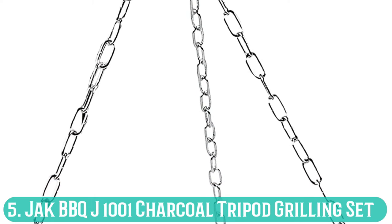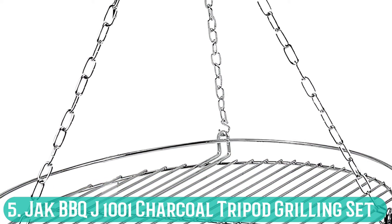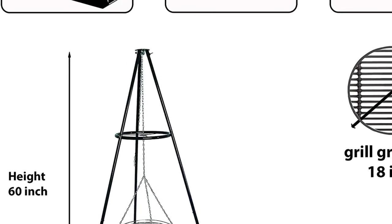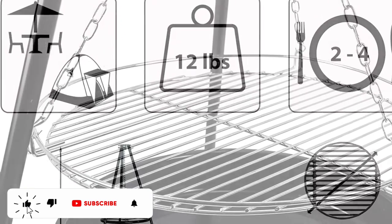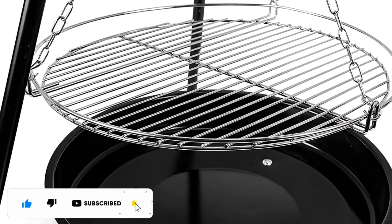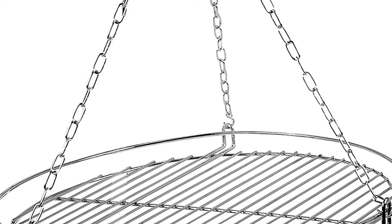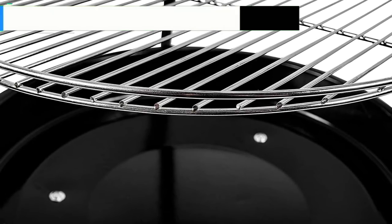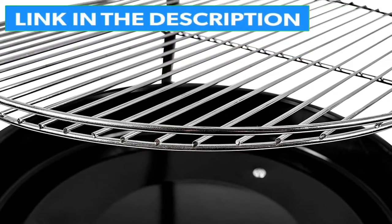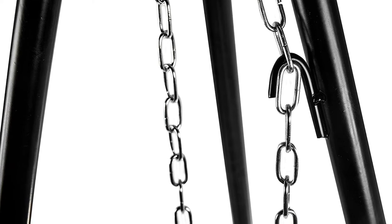Number 5: Jack BBQ J1001 Charcoal Tripod Grilling Set. This last recommendation seems like a nice bit of kit, but it doesn't have many user reviews yet, so it's too early to say whether it performs well. The Jack BBQ grilling set comes with a small fire pit, which will help protect your family from accidental wildfires. It also has a grill, but you'll need to get your own pot for any more serious cooking. I think the set looks sleek, and I'm excited to hear more feedback from campers who have used it — only time will tell.